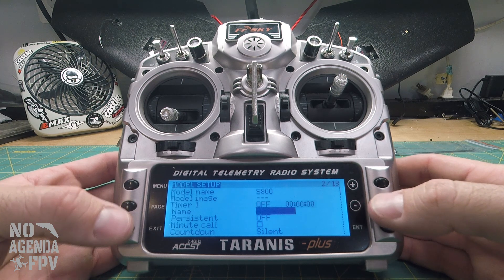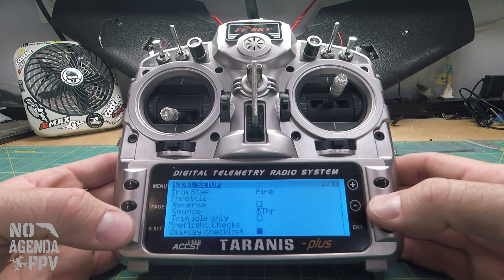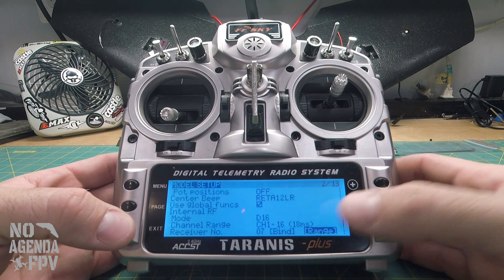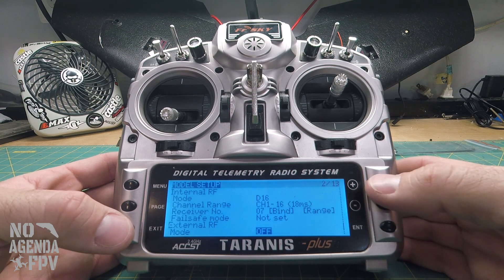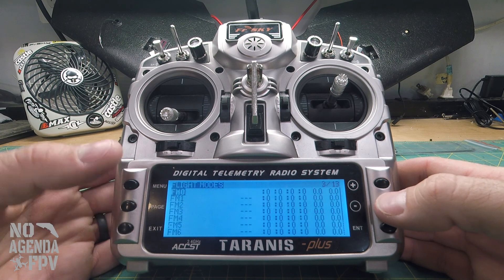We're not going to worry about an image name right now. Going down towards the bottom, we need to set the failsafe mode — we want failsafe to no pulses. We'll come back to this page later when we do the bind.